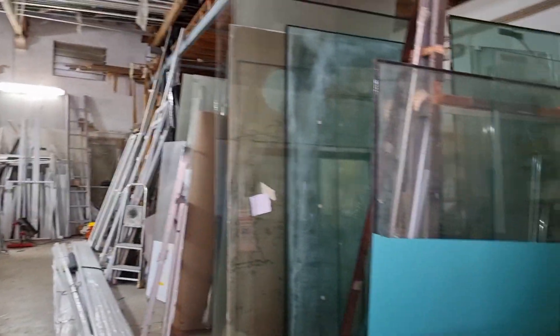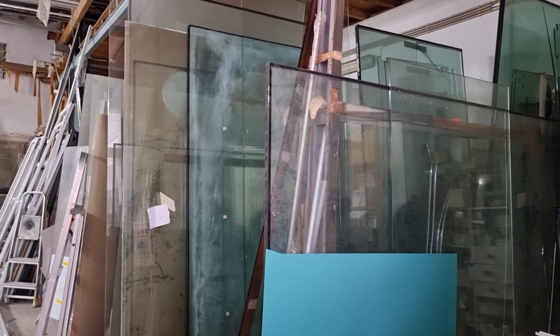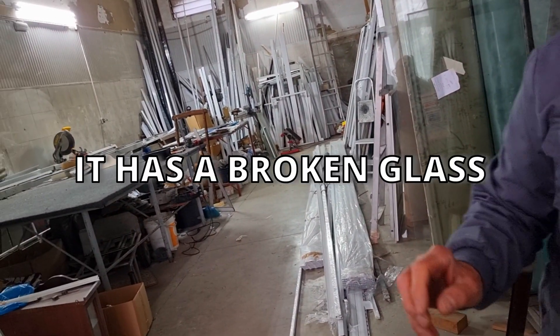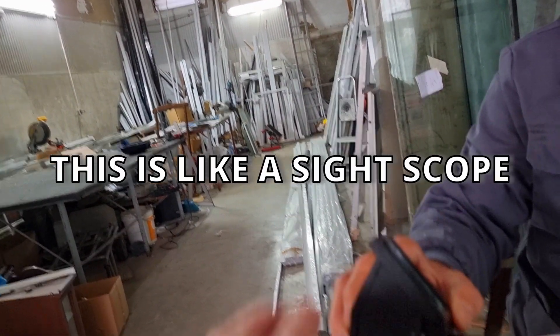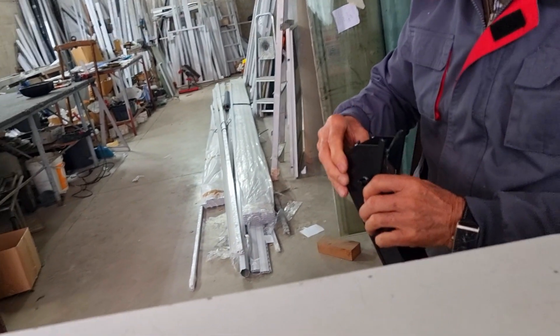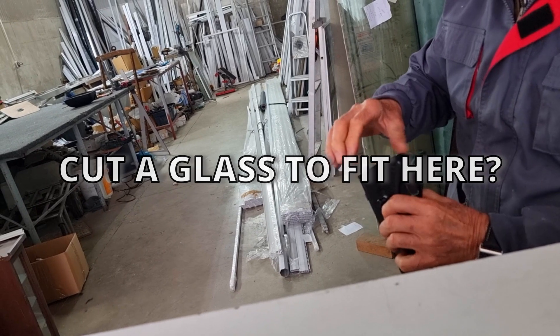Good afternoon. Look, I have here an instrument with the glass broken. It's like a mirror that makes light reflect here. Can you cut a glass like this for me?